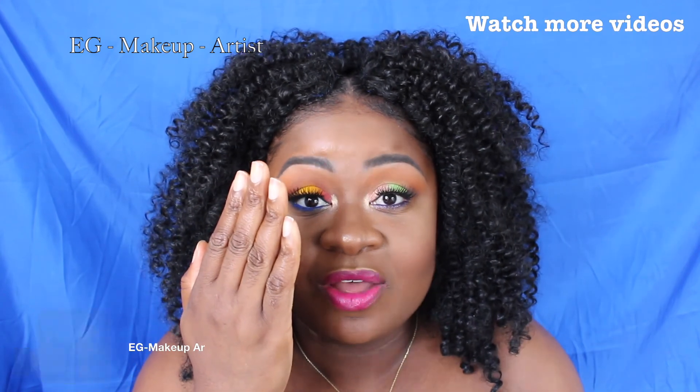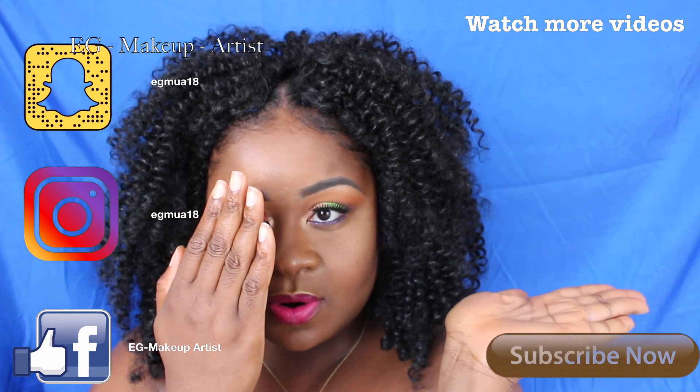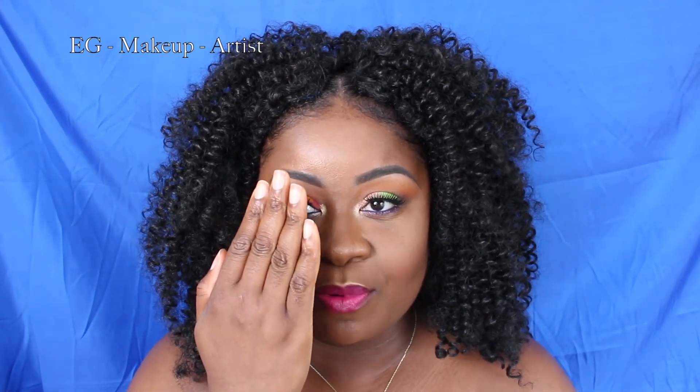Si te ha gustado el vídeo, regálame una mano arriba. Si no estás suscrito al canal, suscríbete aquí abajo. Subscribe and you will see more of my recreations, more tutorials, and much more content, like hair and other things. Thank you very much for watching the video, and don't forget to check out the collaboration I have with Diva Latina Ebony — I'll leave the channel link below or above. Check it out and see what she proposed for this summer night out. Ciao!